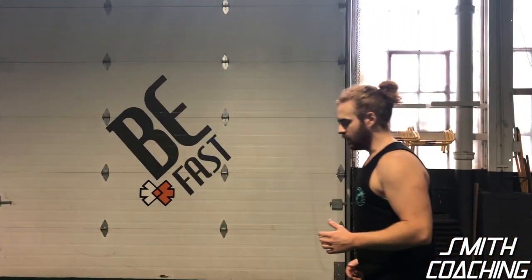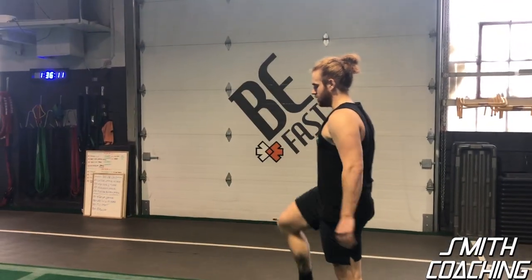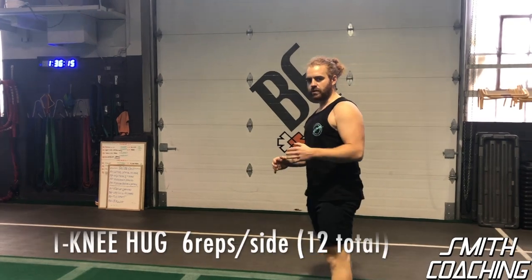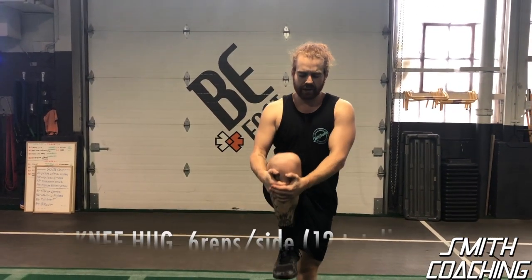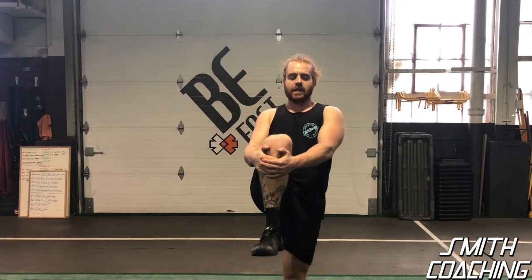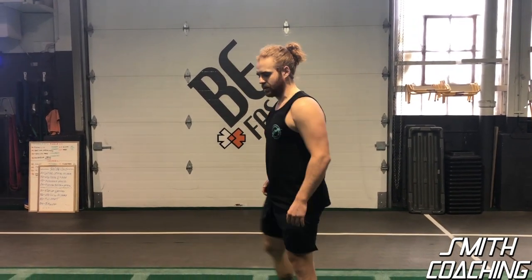We're just going to go with the knee hug. Grab your knee and stretch it up to the chest. What you want to do is bring your hips to the sky — you don't want to lean back. Stay nice and straight to feel the stretch in your hips.